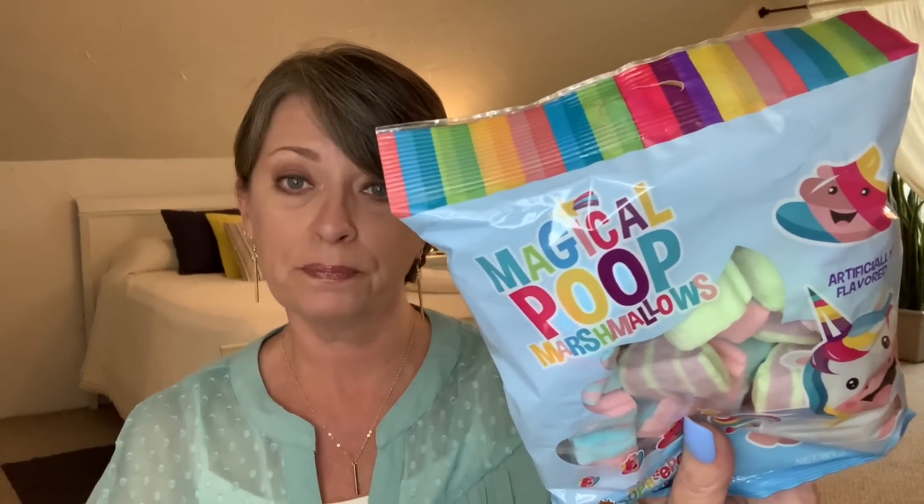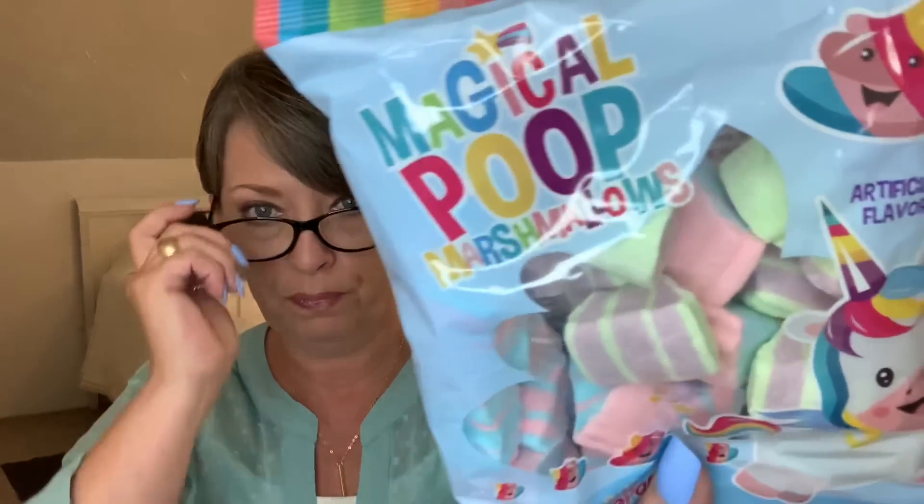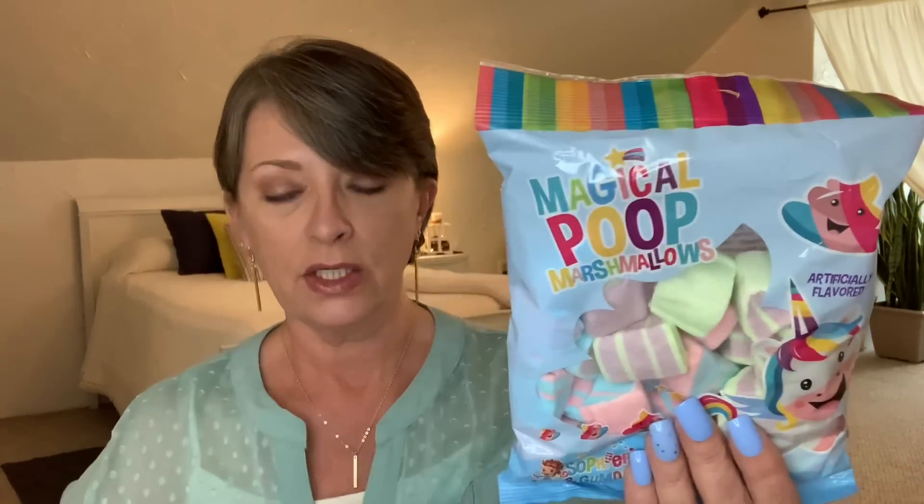Hubby picked up some magical poop — he knows the grandladies are going to be here and thought it would be hysterically funny. The company is Sophie Pops and Gumdrops, it's a 3.53 ounce, manufactured exclusively for Monarch LLC of New Brunswick, New Jersey, but it is a product of Guatemala. Best before date of February 21st of 2022. So I guess when the grandkids come over, they're going to be eating some magical poop! Have you tried them? Are they good? We're going to find out here soon.